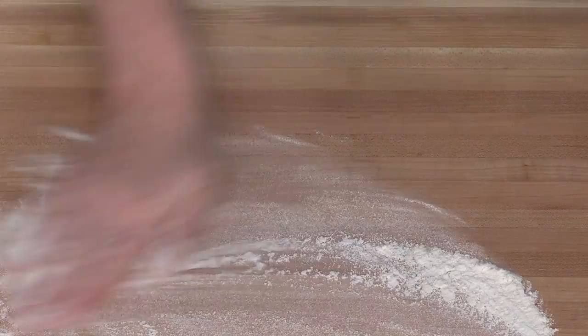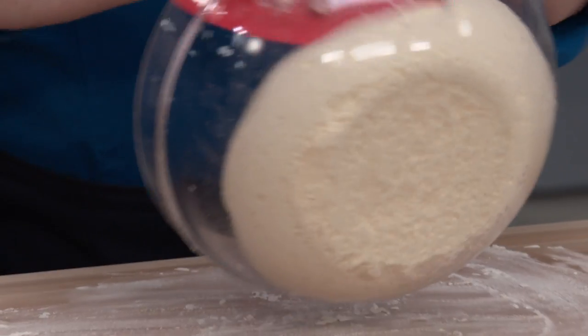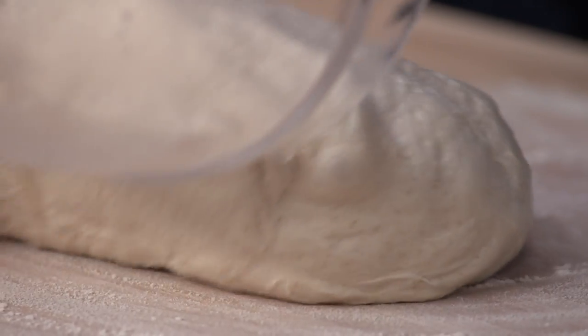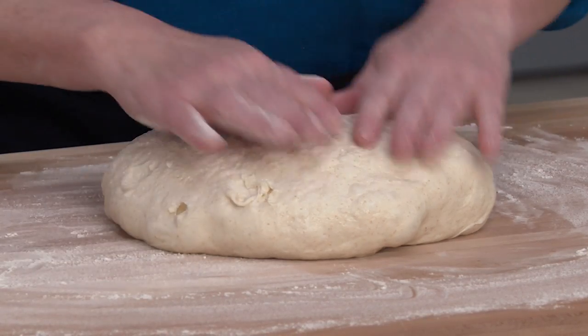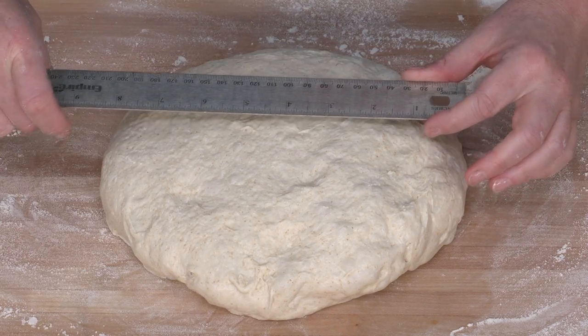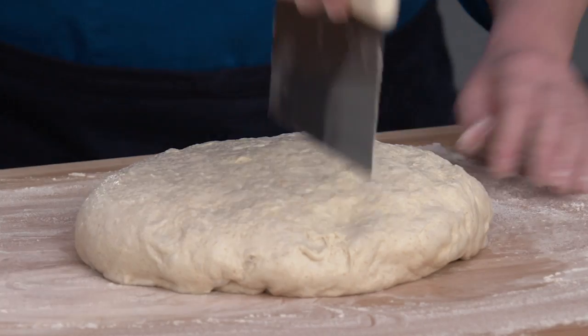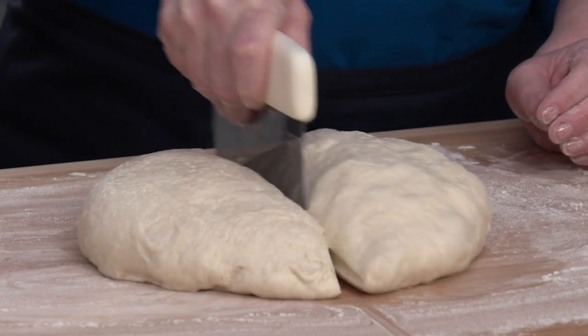Gently remove the dough from the bowl without disturbing too many of those air bubbles. Pat and pull it out into roughly an eight-inch circle, then use a floured bench scraper to cut it right in half — we're making two loaves. This is how we start getting that triangle shape.